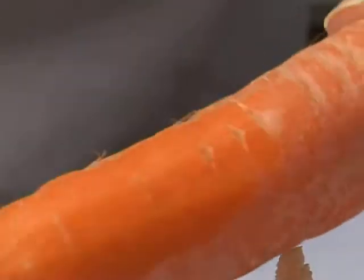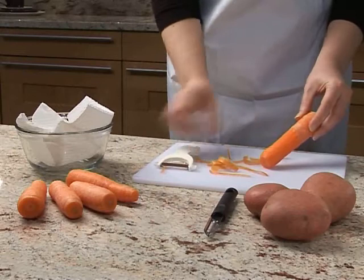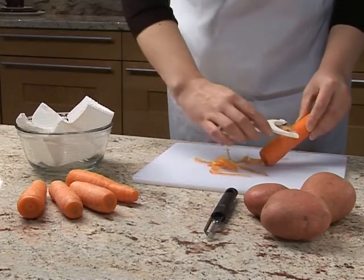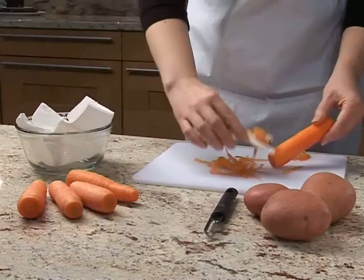Twist the carrot and continue to peel. Turn the carrot around and peel the other end. When finished, remove the peelings from the chopping board.